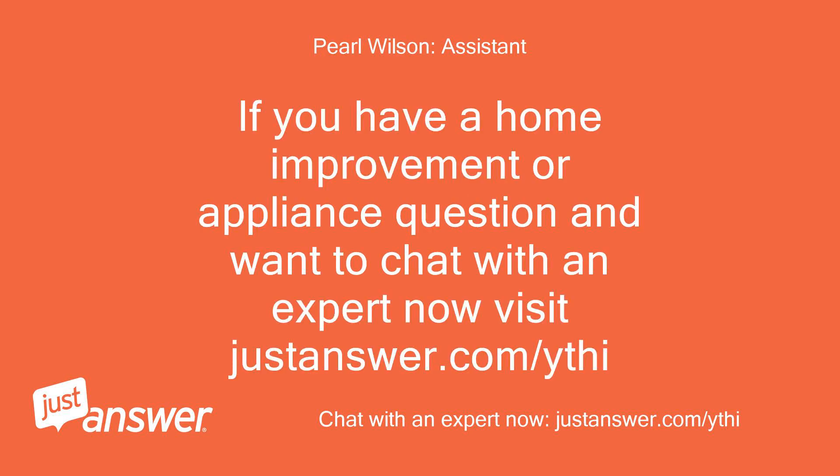If you have a home improvement or appliance question and want to chat with an expert now, visit justanswer.com/ythi.